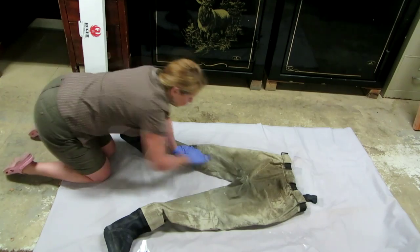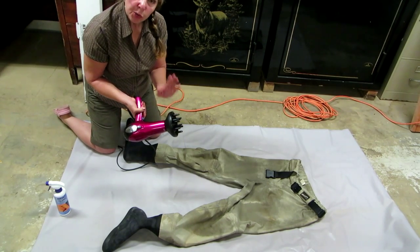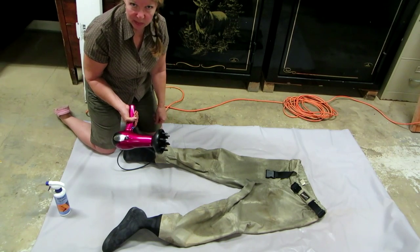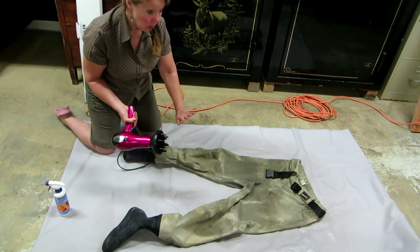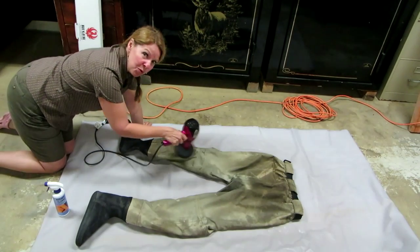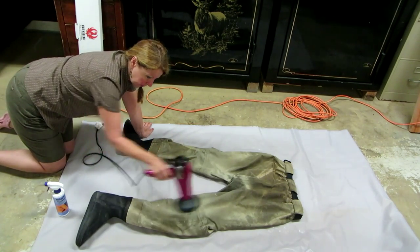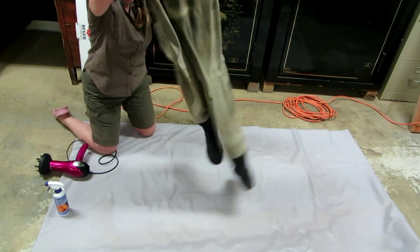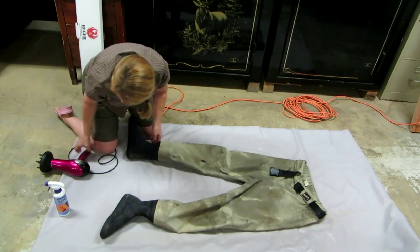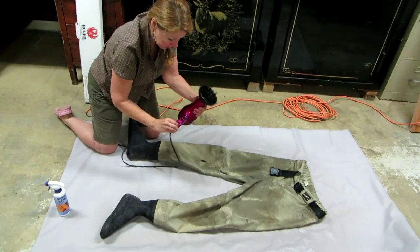Rub it all in again. You don't need to dry them completely with the hair dryer — set it on medium and just let the heat help set the chemicals to make your waders more water resistant. Keep moving the hair dryer; don't allow it to stay in just one spot. Turn them over and dry both sides, keeping the hair dryer moving back and forth.